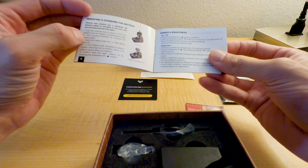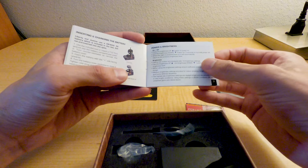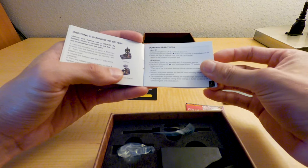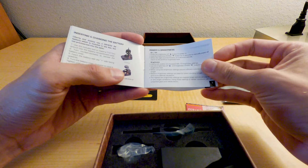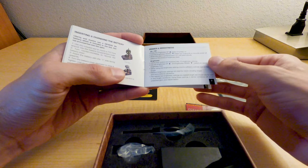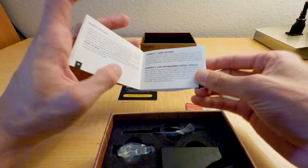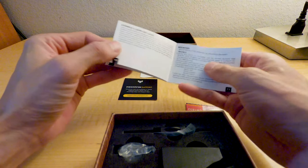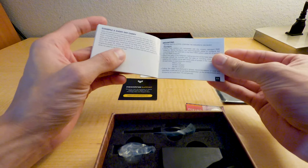T10 Torx. Power and brightness: press the brightness up button to power on, hold the brightness down button for three seconds to manually power off. When the site is powered back on it will automatically return to the previous brightness level. Every day carry, home defense, law enforcement patrol, vehicle mounting.